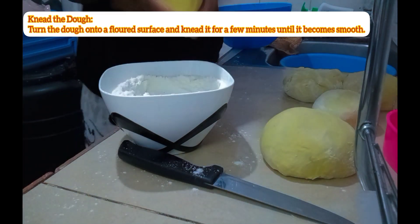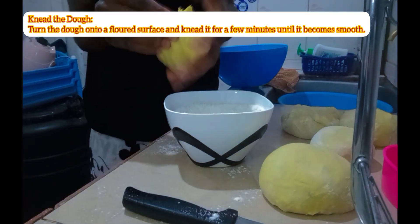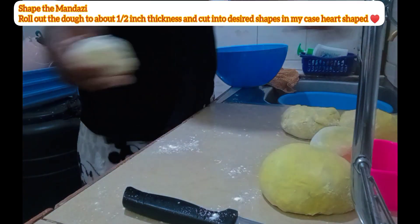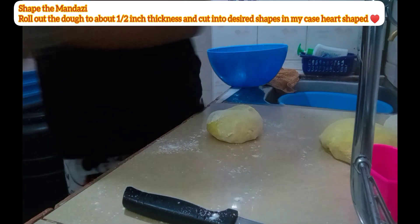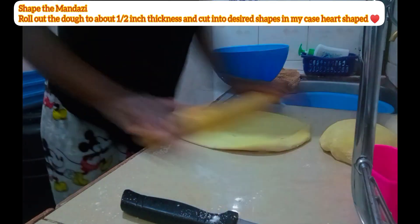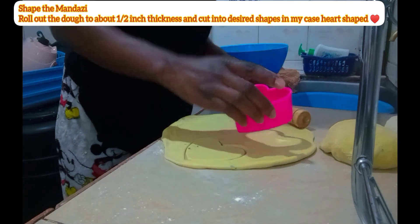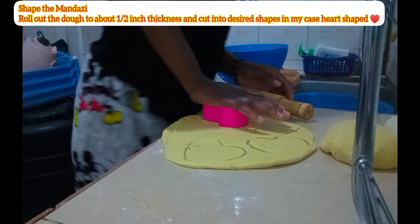You turn the dough out onto a flat surface and knead it well for a few minutes until it becomes smooth. Now you can do the rolling to your desired shapes. Traditionally mandazis are either triangle or square, but mine are heart-shaped, as you can see.